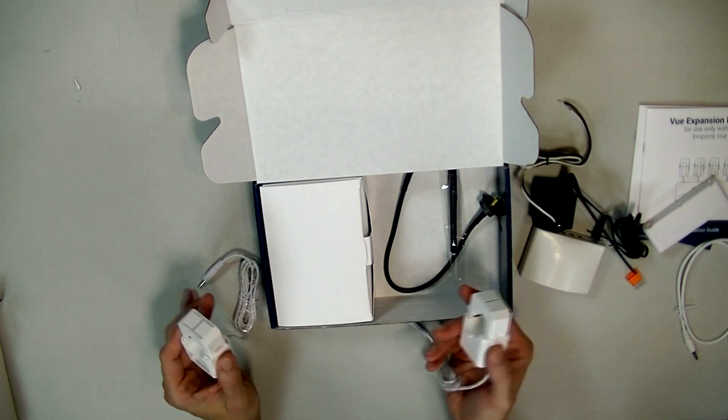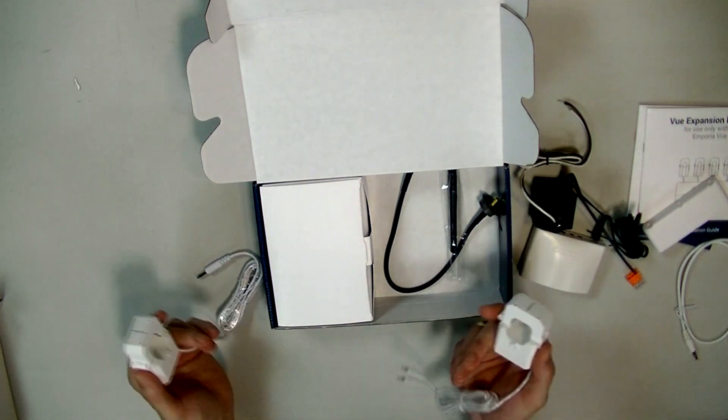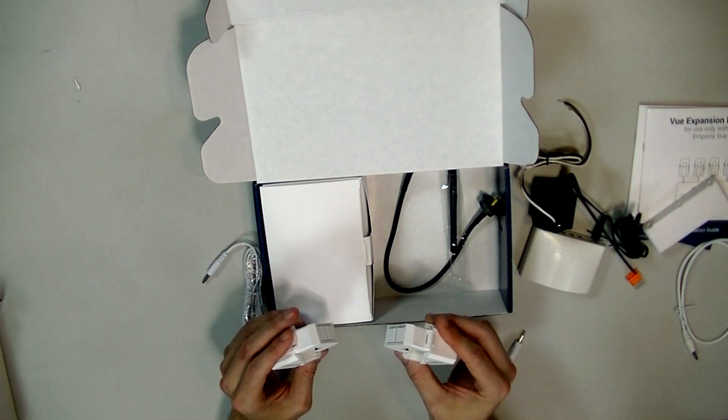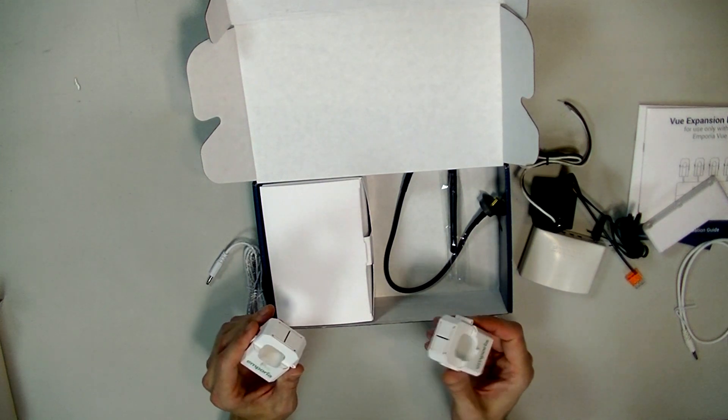You could really save what this kit costs just by being aware of your power usage. Once you can see how much power you're using, you'll probably try to use less — because everybody likes to save money. So this thing will pay for itself.